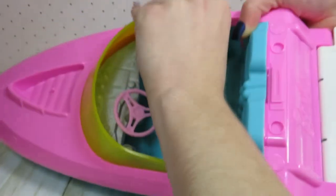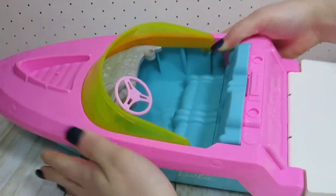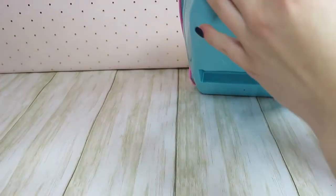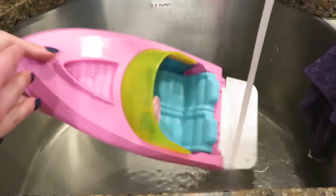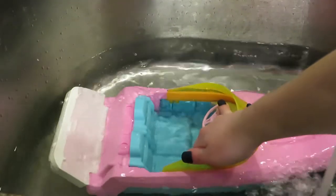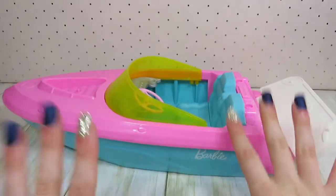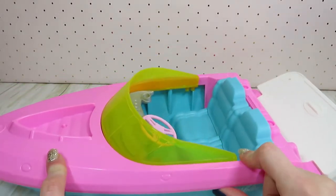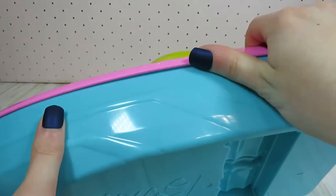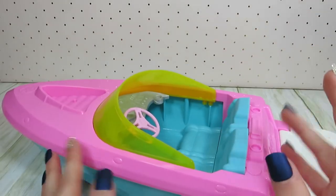Usually the first step when it comes to repaints is taking the item apart, but in this case I could not get the boat to come apart. I even let it soak in some hot water for about 20 minutes and I'm just having no luck. I've tried just about everything from an X-Acto knife to a pair of pliers, so it's time to try a new approach.